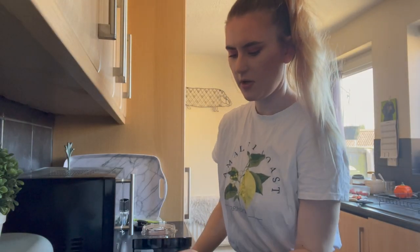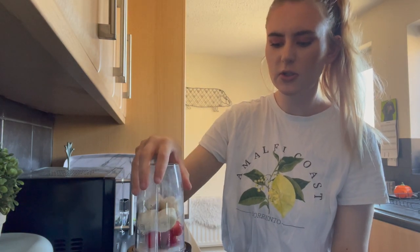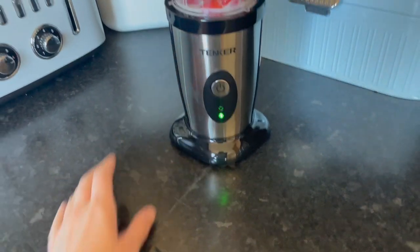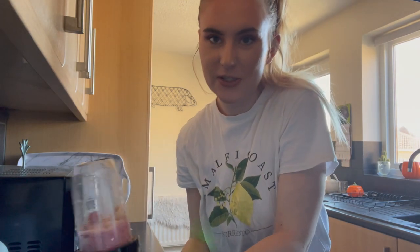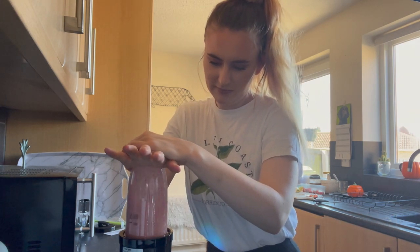The blender is set up in the corner. I haven't used this before but I'm hoping it's straightforward. I've got the mixture in here — it does look just like a Nutribullet but better. A green light has come on. I'm not sure if you press that or not — I should probably read the instructions. I need two hands to press it down. Oh, it's stuck to the surface — I guess that's a good thing. Let's press down!